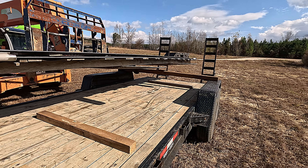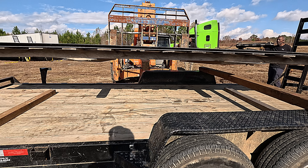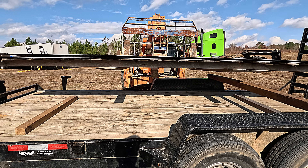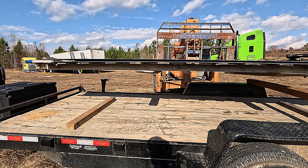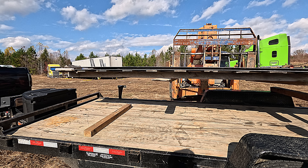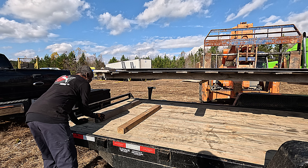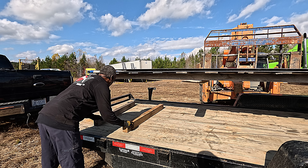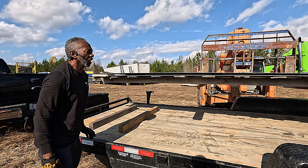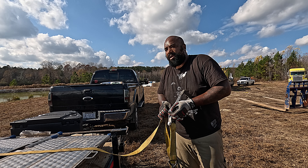These guys have done a few other ones — I'll link to their YouTube channel so you can see how it works. And then after we get this unloaded, we're talking to Brian about what we're going to do and how this gets installed in the pond.